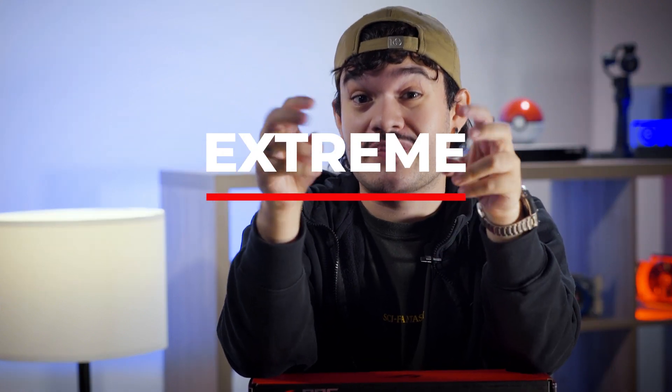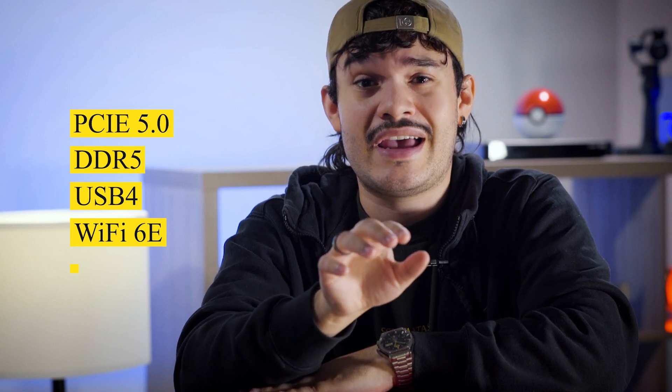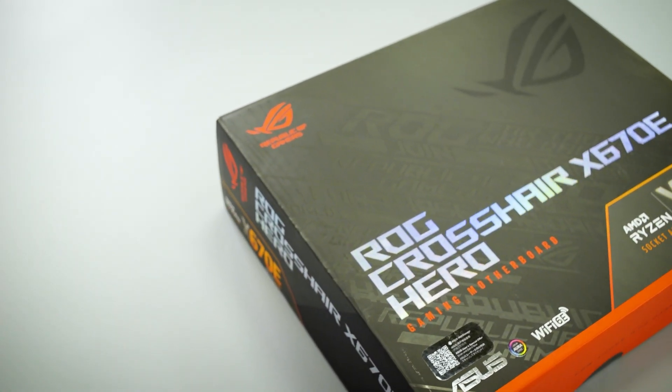First off, there are two chipsets: X670 and the X670E, which we have right here. The X670E, which denotes Xtreme, indicates that it's full of Gen 5 features on board, such as an array of next-gen connectivity including PCIe 5.0, DDR5, USB 4, and Wi-Fi 6E. The Hero is the more accessible option in their Xtreme lineup, bridging the gap between professional PC builders and enthusiast gamers.